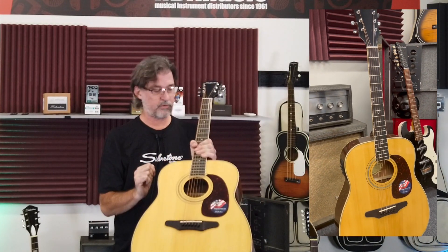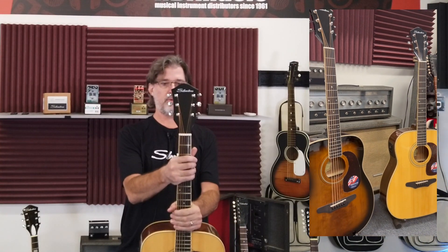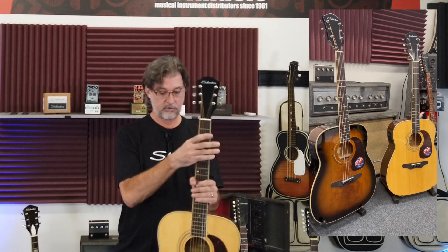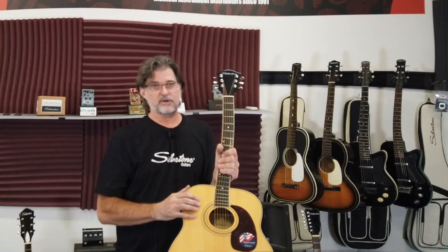Of course it also has a truss rod, bound neck, and that traditional Silbertone large headstock. This guitar is available in this natural color and also an American Vintage Sunburst.